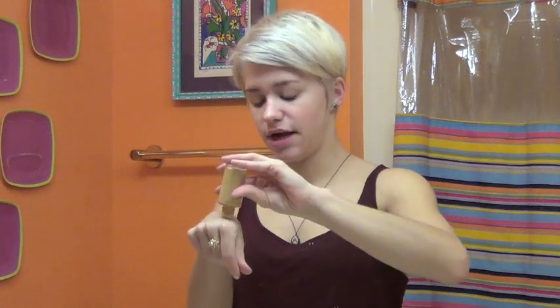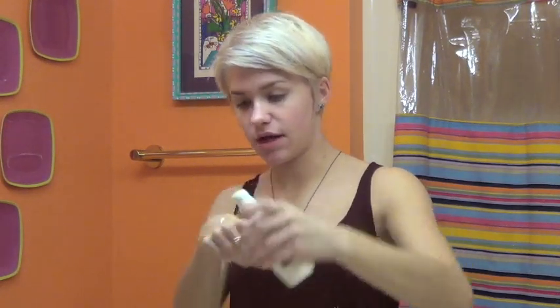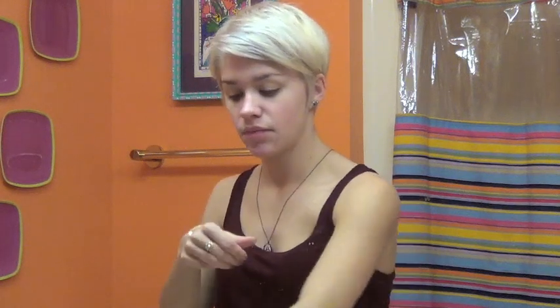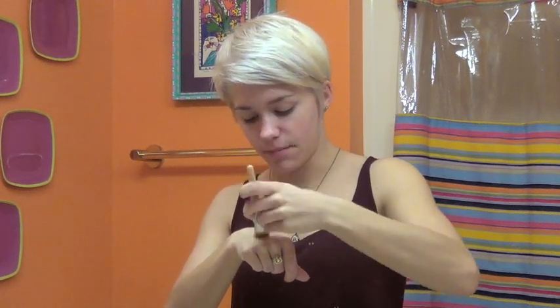I use MAC Studio Fix Fluid SPF 15 in the color NC20. It's kind of a heavy foundation, but this is what I do. You're going to put some on your hand, use your hand as a palette. Then I take some of that moisturizer and put it over here, so it's kind of like this on your hand. You want to get a makeup brush like this — I got mine from Target, EcoTools — and just mix the two together. It's a little more translucent, not as heavy on your face.